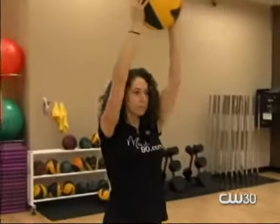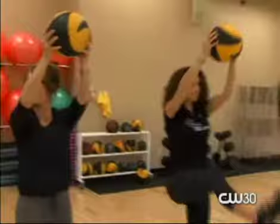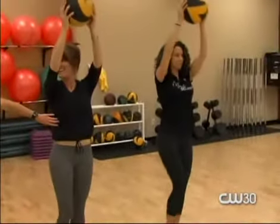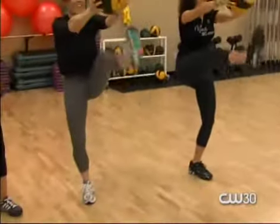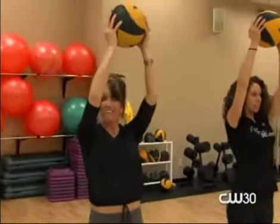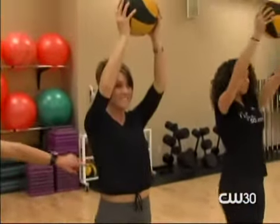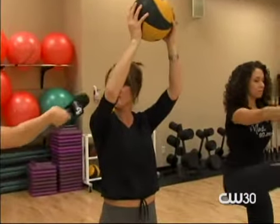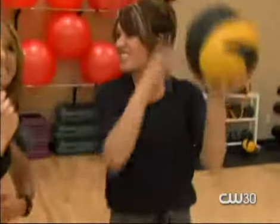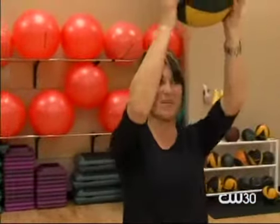We're going to do medicine ball hand-to-foot touch. Watching Erin — you reach your hand up with the medicine ball, kick one leg forward, and touch it to the med ball. You feel this intense crunch right there in your abs. This is working the upper and lower abs. Don't you feel it all down the side? That's the muffin top area that nobody likes.